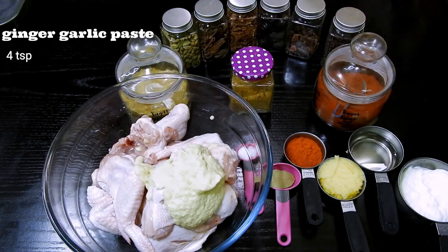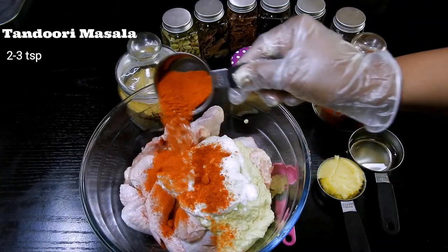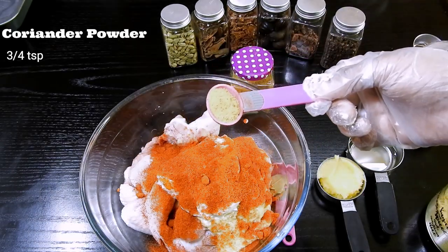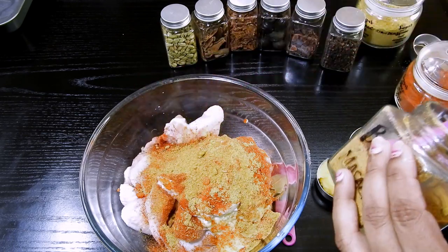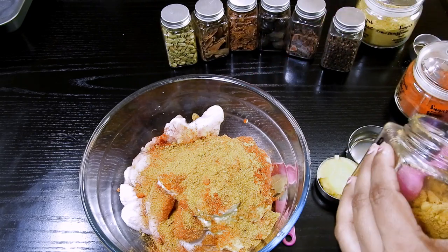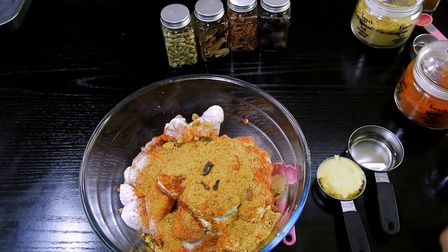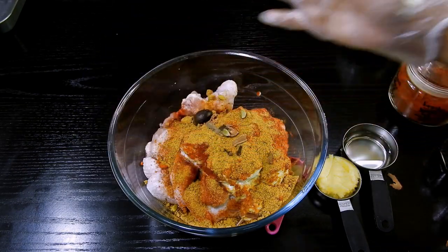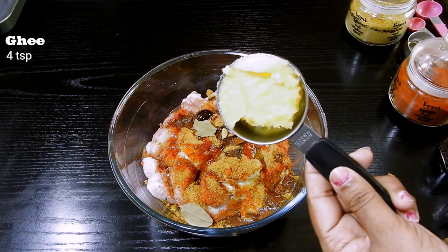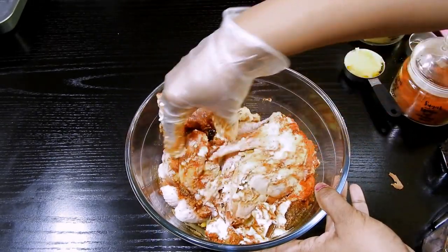We'll add ginger-garlic paste, curd, salt, tandoori masala, 1 teaspoon of red chilli powder, and less than a teaspoon of coriander. The biryani masala recipe is already in my videos so you can have a look. I'm going to add around 3 to 4 tablespoons of biryani masala. Since my biryani masala already has enough garam masala, I will not add too much — just 2 cloves, 2 star anise parts, 1 nutmeg, 2-3 mace flakes, small pieces of cinnamon, and 2 cardamom cloves. Now let's pour in the oil. We are not going to add ghee at this point; we'll save that for later. Let's mix all the masalas together.